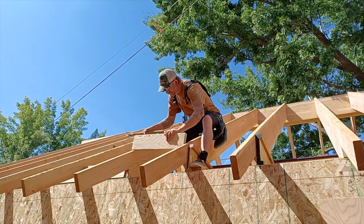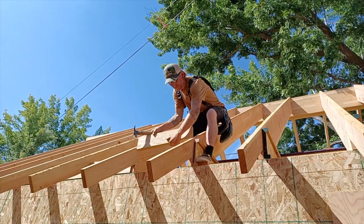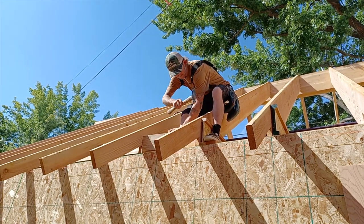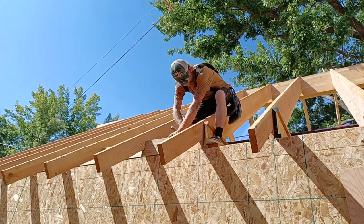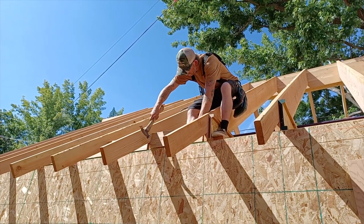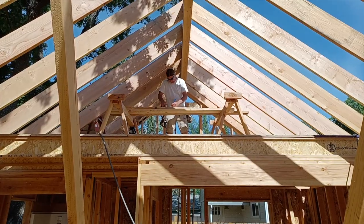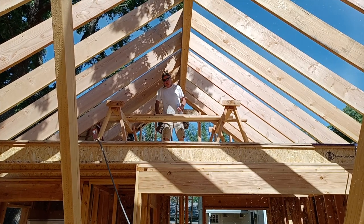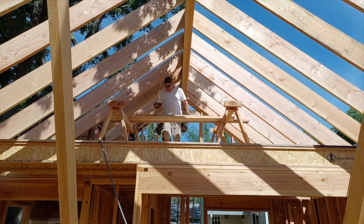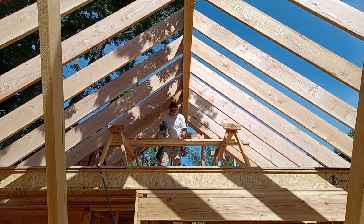We've got Chris up here nailing in blocks. No, I'm super thankful to have Chris — he puts in a lot of work, does all the hard labor and heavy lifting. I give him a lot of crap but I'm glad to have him. We've got PK up in the loft doing all the smart work — all the math. He's definitely the brains behind this crew.